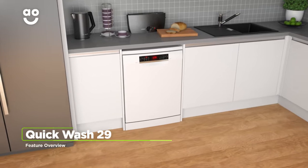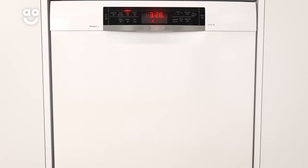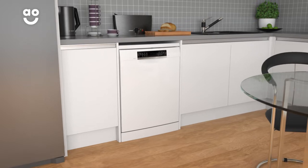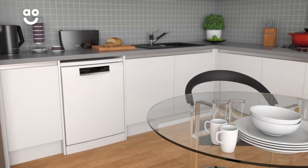The Quick Wash 29 programme gives you outstanding wash results in just twenty nine minutes. Once you select this setting, the dishwasher increases the intensity and speed of the wash to cut down on time. So, whether you need to rustle up a quick lunch or throw a last minute dinner party, your dishes will be ready in no time.